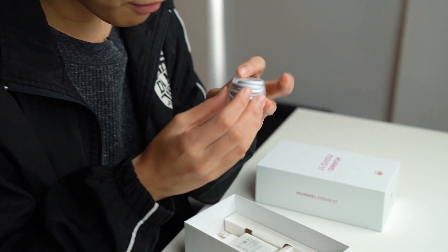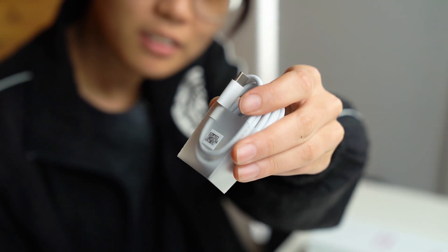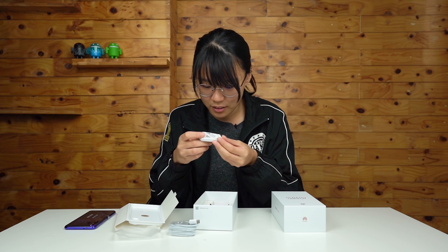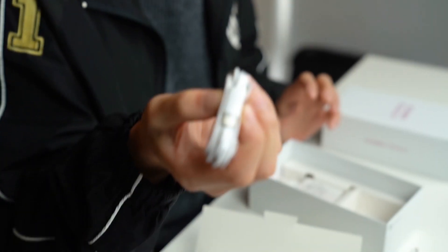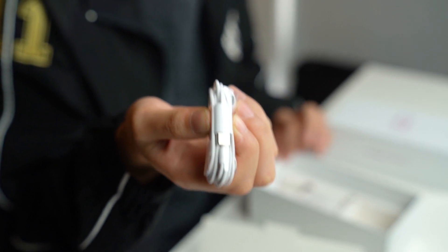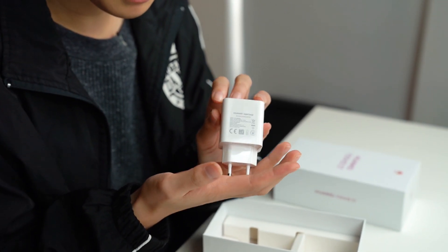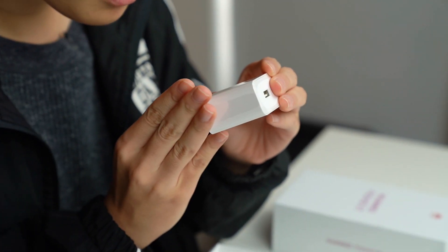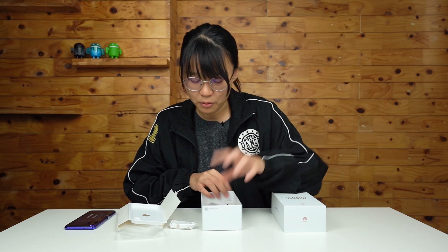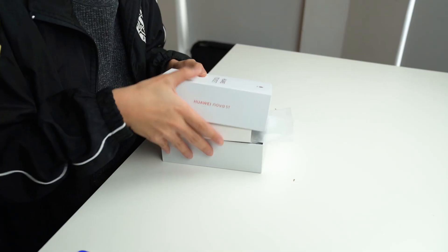We have a USB-C cable, and we also have earphones — but sadly they're USB-C earphones, so this smartphone will not come with a 3.5mm headphone jack. Then we have the Huawei supercharged adapter which supports 22.5 watts. So this is what you will get out of the box.